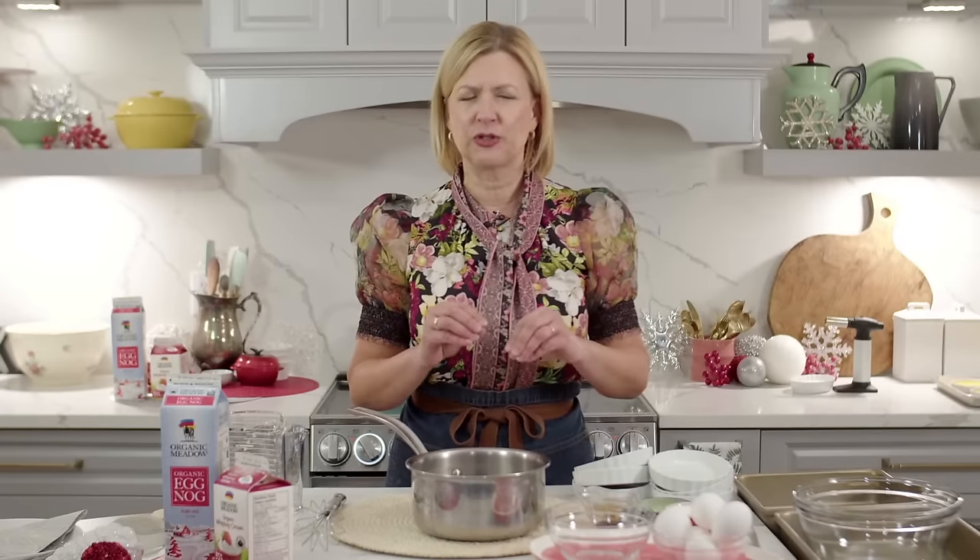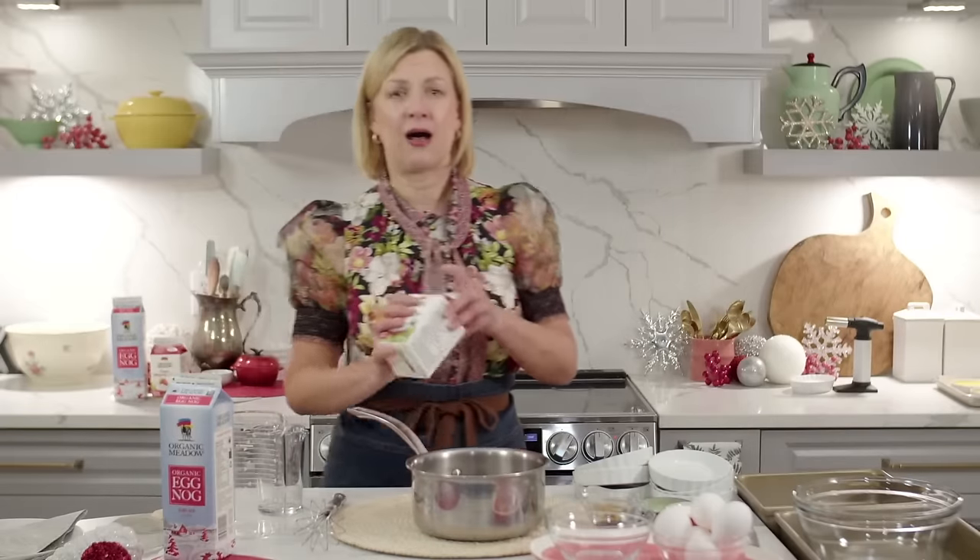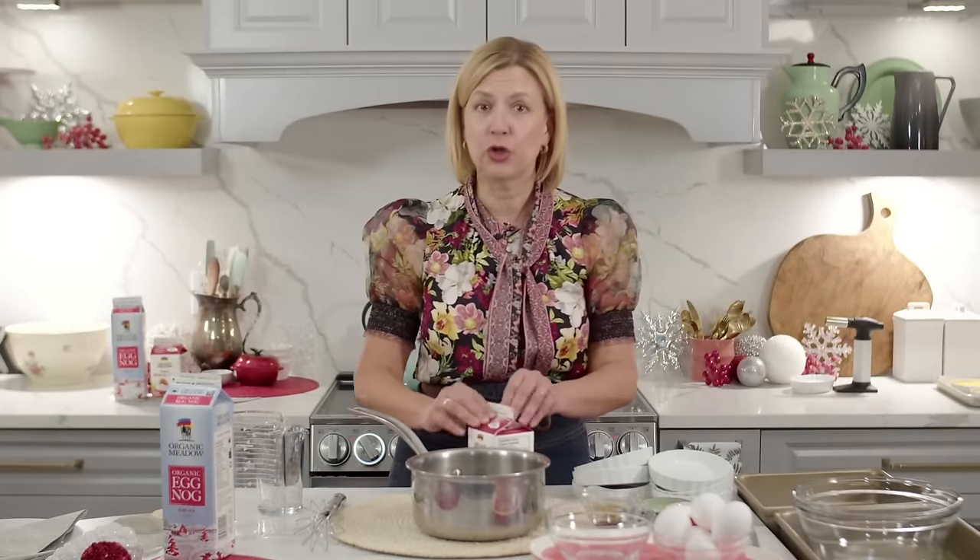Creme brulee is not complicated. The ingredients are relatively simple; the technique takes a little bit of paying attention to, but it's not complicated. What I love is you don't need fancy tools to make creme brulee — you need baking dishes, but the rest are things you have on hand: a pot, a bowl, a whisk, and you are ready.